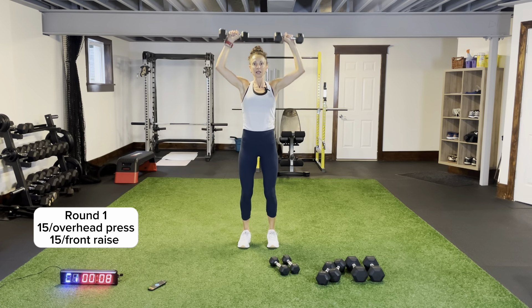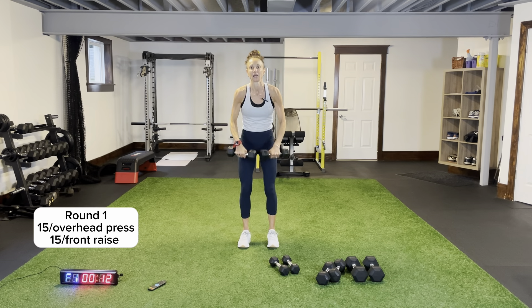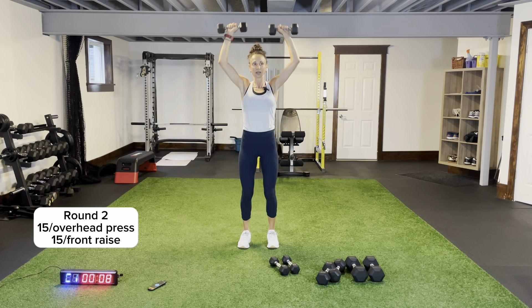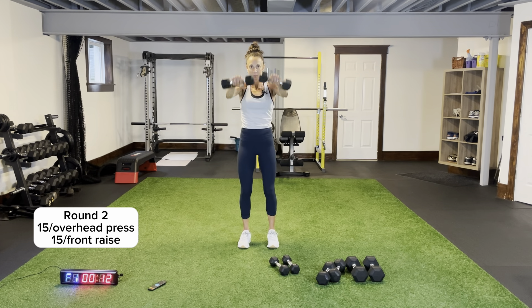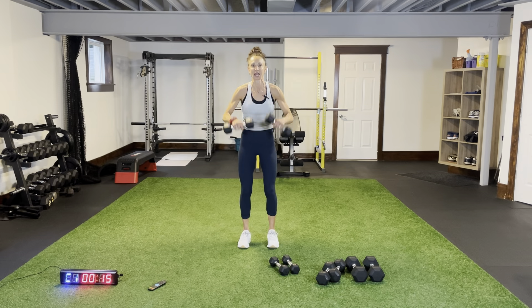Legs shoulder-width apart, slight bend in your knees — form check, get our breathing back down. Front raise — in front of your legs, coming up to shoulder height. Don't swing — be in control of our movements. Your stance doesn't change, legs shoulder-width apart, slight bend in your knees. Round two, overhead press. Two more rounds of this and we'll do some bodyweight legs. Front raise — up to shoulder height, slight bend in your elbows.